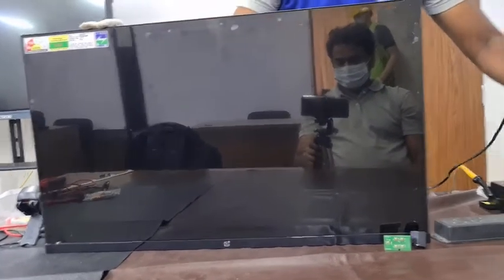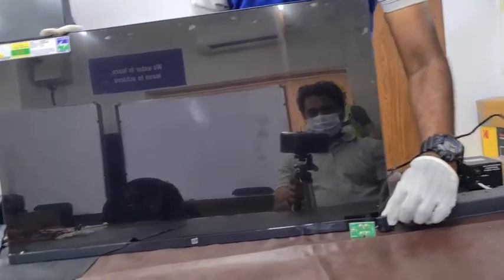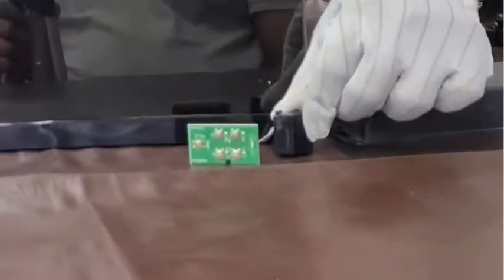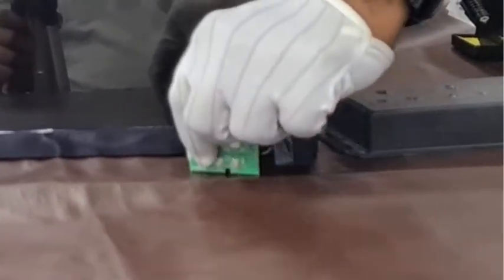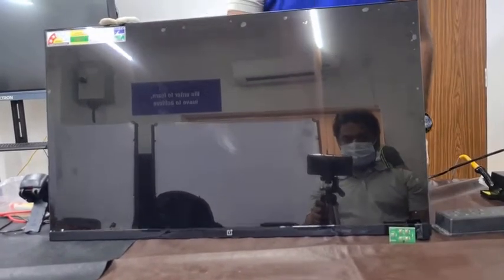This TV is connected to the power socket and there is no power on/off light. I tried the power switch but the TV is not turning on, so let us do the troubleshooting.